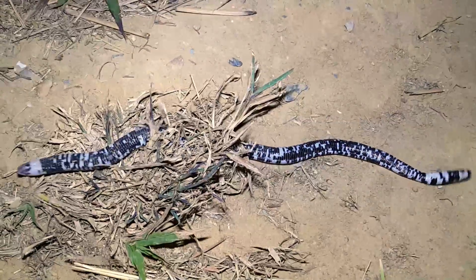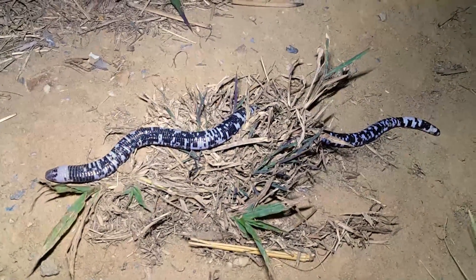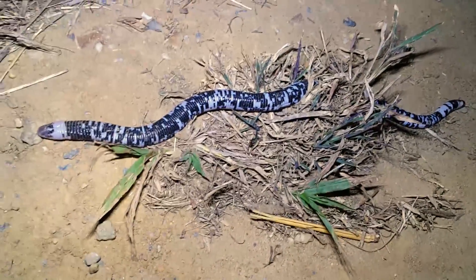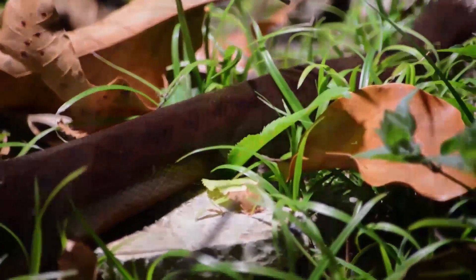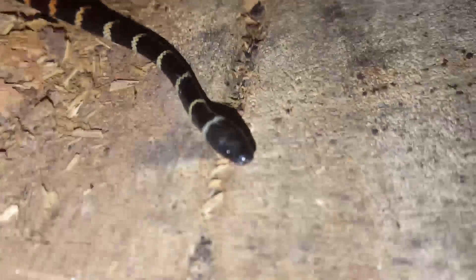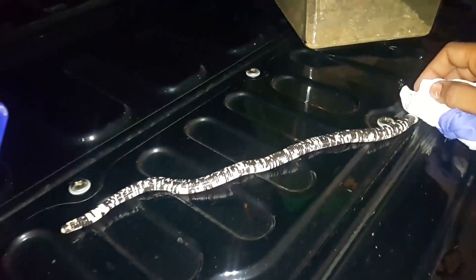In case you're wondering what you're looking at right here, this is what we call the legless lizard, or in some cases the two-headed snake — but there's just more to that name than what you think. This is a legless lizard.